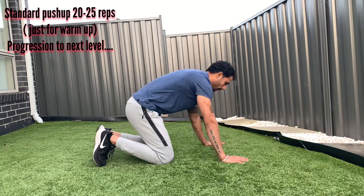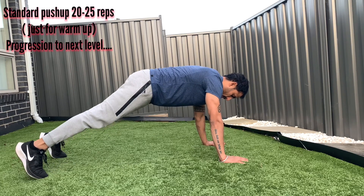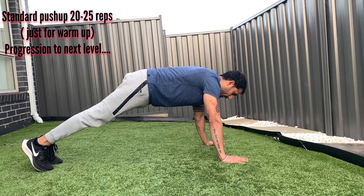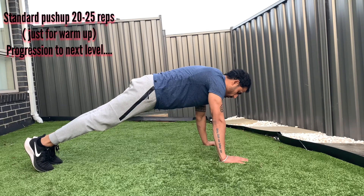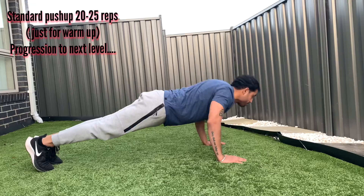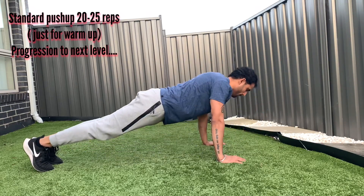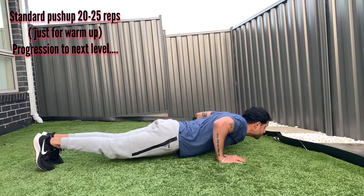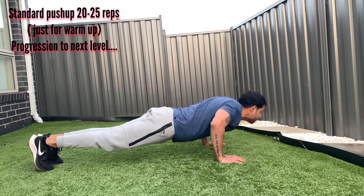First progression: standard push-up. Keep your arms slightly wider than your shoulders, then balance your body on hands and toes. Feet can be together or wider as you feel comfortable, and your body should be in a straight line. Keep your core tight and contract your abs. Inhale as you go down, exhale as you go up. Do about 20 to 25 reps, then we will progress to the next level.